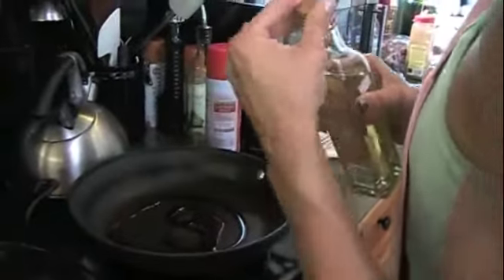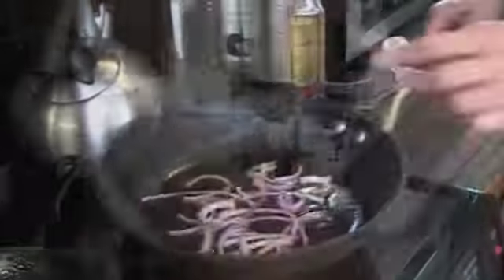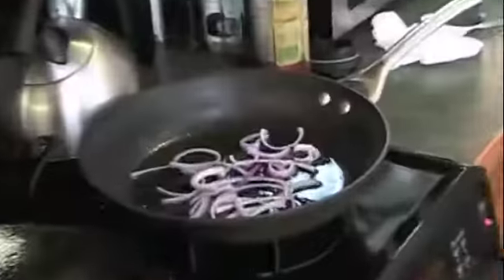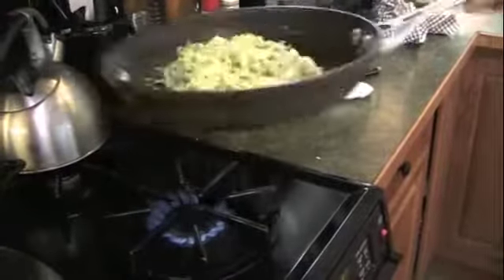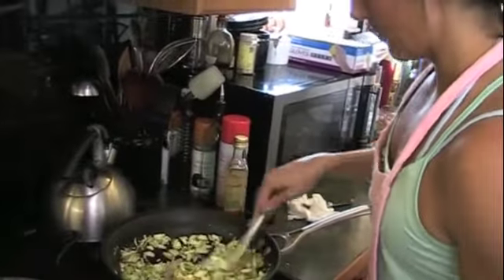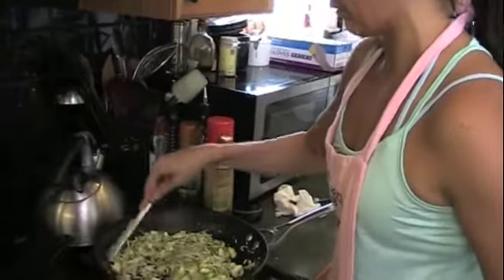I'm going to make the Brussels sprouts with the carrot and red onion. First I'm going to sauté the red onion in macadamia nut oil — it's one of the good fats. Sauté that first until the red onion becomes a little translucent. We'll let that sit until the Brussels sprouts start getting a little bit of a golden brown, then add the carrot. Let that settle down a little bit, and then the balsamic at the very end.